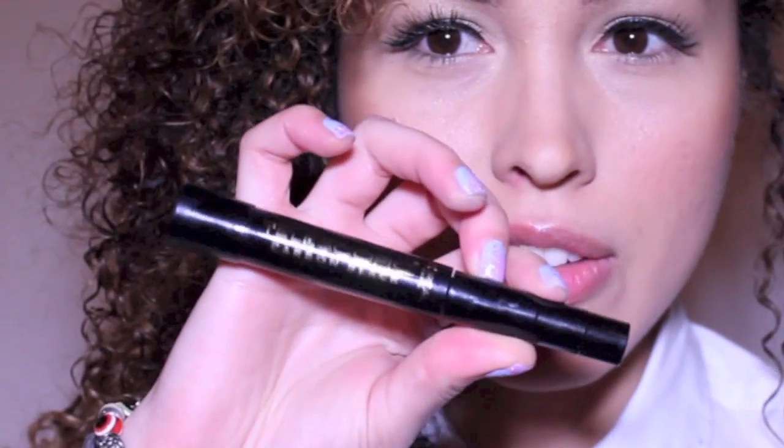Here I'm using L'Oreal Telescopic mascara to blend the false lashes and my own lashes together. To finally finish off the look, I'm using this NYX lip gloss — it's more of a nude color and it's really pretty. I hope you enjoyed this video, and again, check out for more — bye!